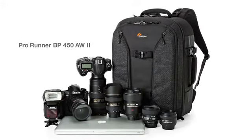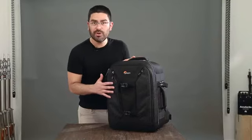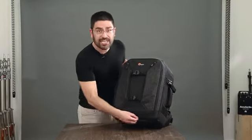The 450 is the middle size in the series. I want to start out by talking about some of the material upgrades we've made. This is a new poly ripstop — it's a great look and real good durability. We've got a 1680 on the bottom.